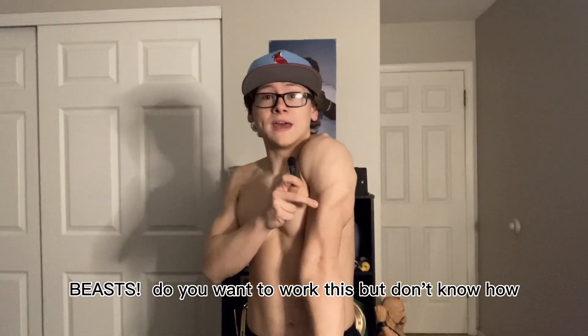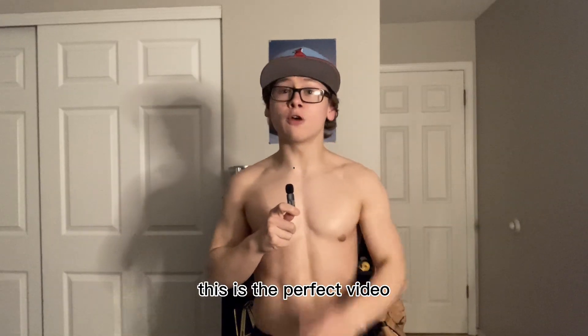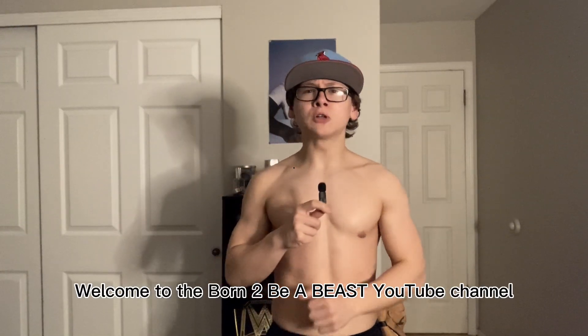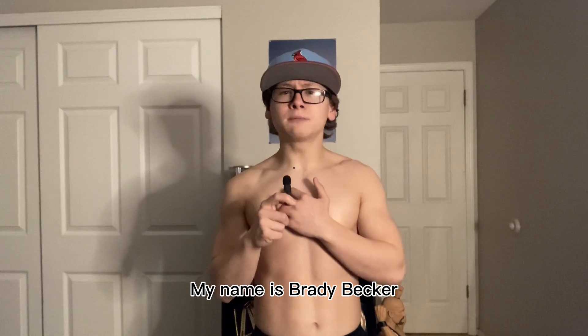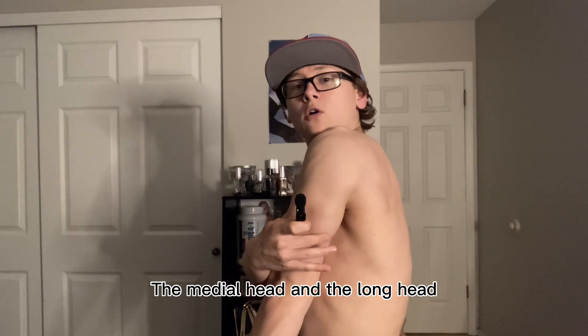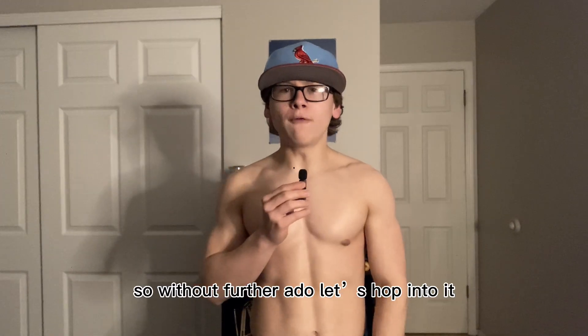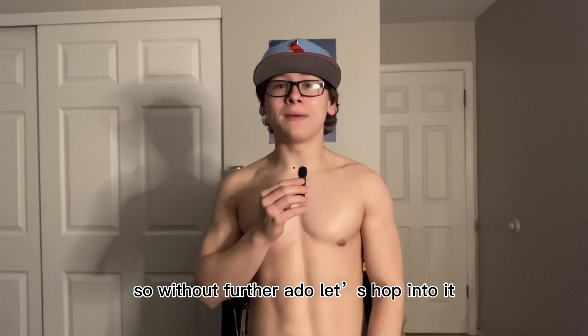Beasts, do you want to work your triceps but don't know how? Well then this is the perfect video for you. Welcome to the Born Fia Beasts YouTube channel. My name is Brady Becker, and I'll be showing you a workout that works the lateral head, the medial head, and the long head of the tricep. So without further ado, let's hop into it.